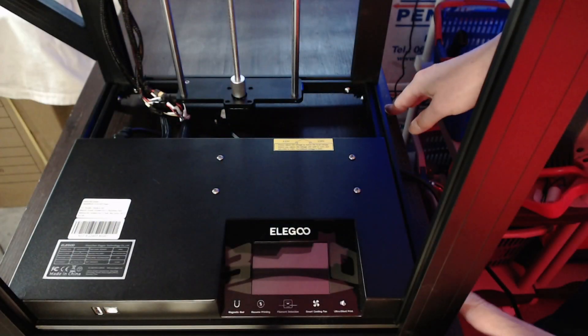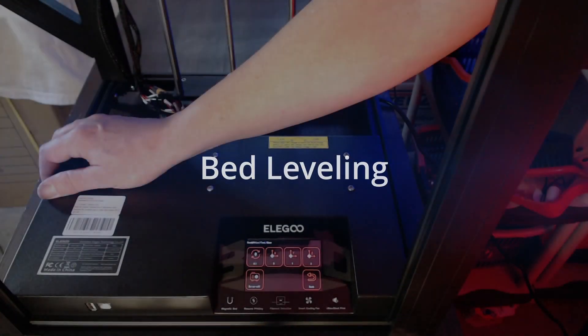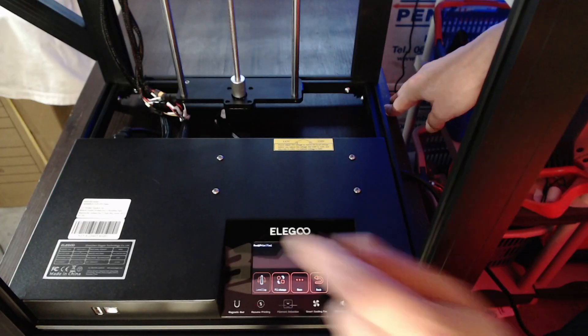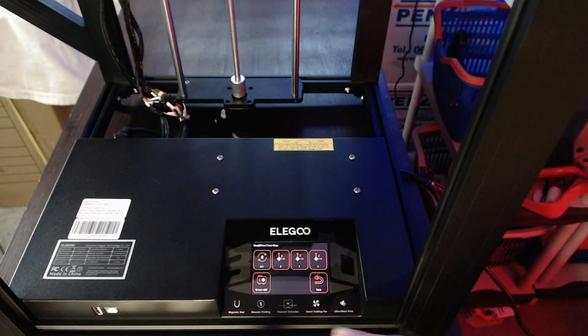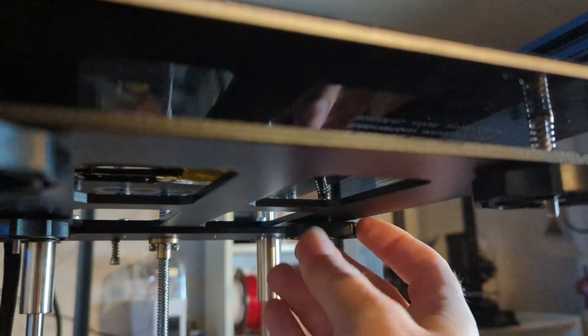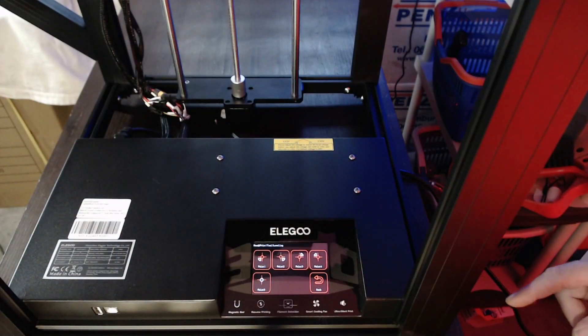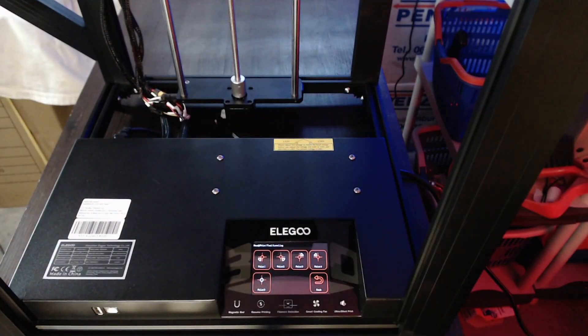Time to get ready for the first test print. Plug in the power cord and switch the printer on — after a quick boot the LCD menu shows up. Before doing the first print, the bed needs to be leveled. Touch the tools menu, then home all to move all stepper motors to their end stop positions. Tighten the nuts below the build plate to lower the platform so the print head's nozzle has some clearance. Use the touch buttons to move the print head to each corner and the center, use a piece of paper at each position and adjust the knobs until you feel some friction between the nozzle and the bed. I suggest repeating this process once, since turning one knob affects the position of the other corners a little bit.